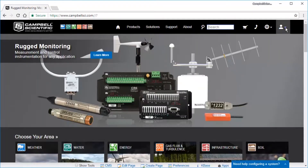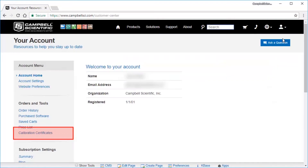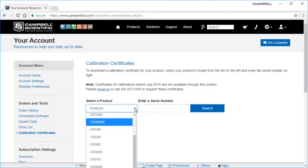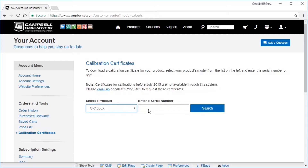Return to your account homepage and select Calibration Certificates. Select a product. Certificates are available for calibrations done after July 2015. Type in the serial number and search.